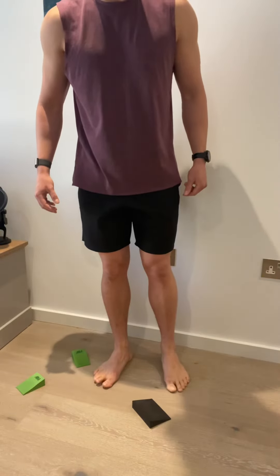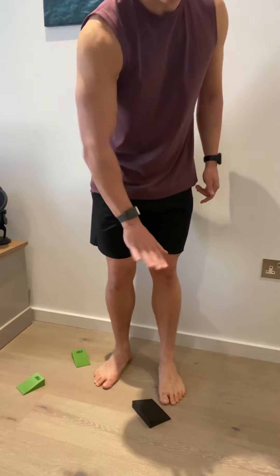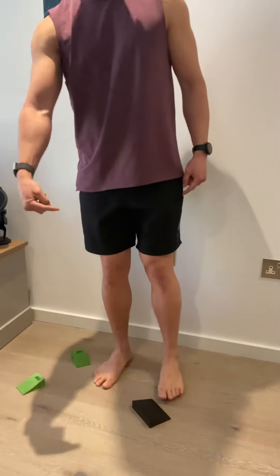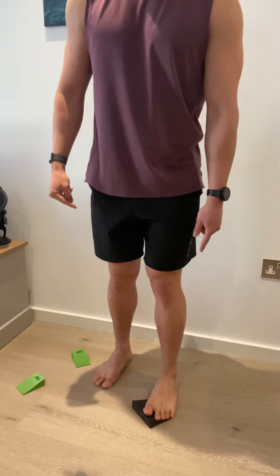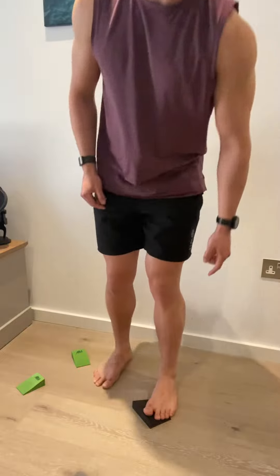We're going to work the back foot. With this wedge at a diagonal — coming in from the high side to the low side, from the inside of the foot — we're going to elevate the big toe. The pinky toe, we want the ball of the pinky toe on the floor.